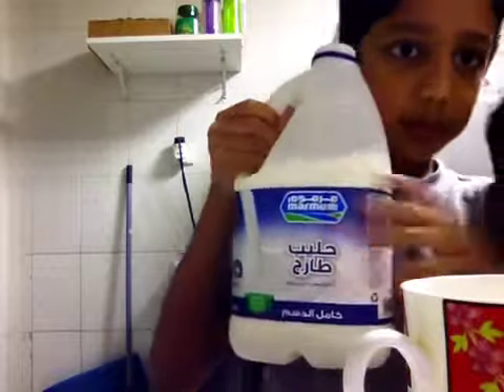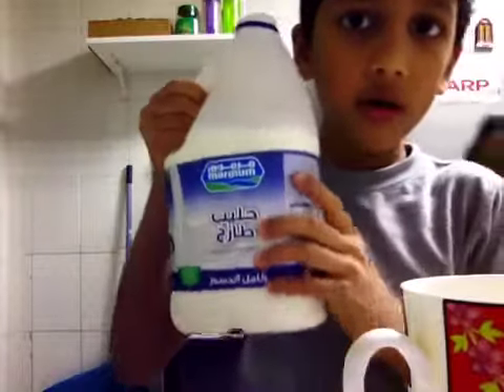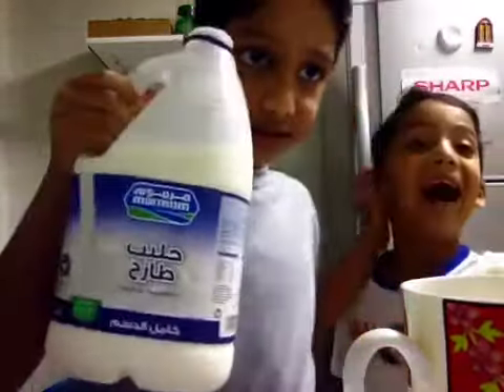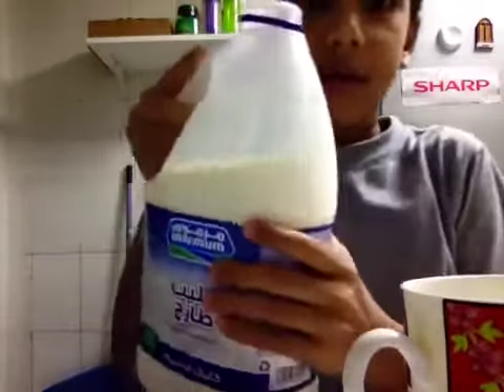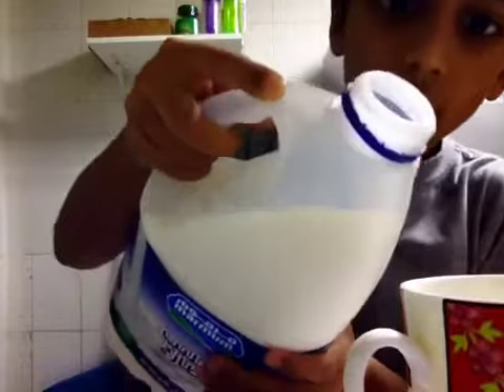Hello! I'm his brother. You can pour any milk you want. Pour the milk in a glass.